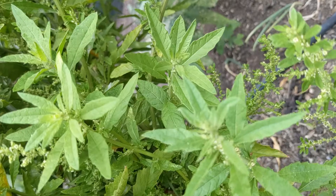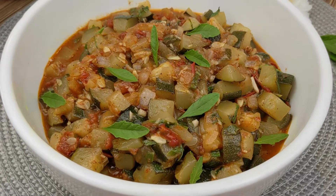Last year I picked out an unusual herb plant from our local nursery. The name of the plant is Episauté, and it's a perennial aromatic herb used in cooking. This year I researched more about this plant and decided to use it in my zucchini recipe.